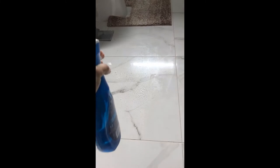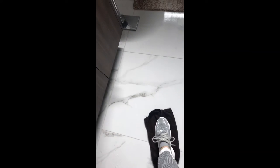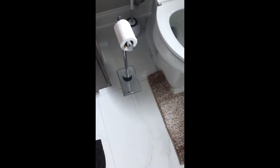Spray the tile with the Power Wash and then take your wet towel and wipe it. You can also do it with your feet. Make sure that the solution goes everywhere on the tile. Make sure you wear slip-proof shoes because it's very slippery.